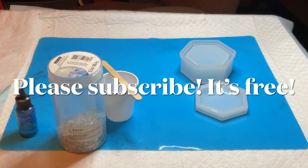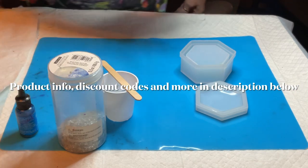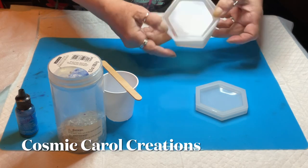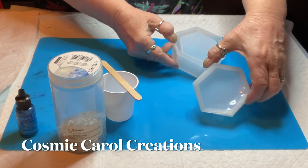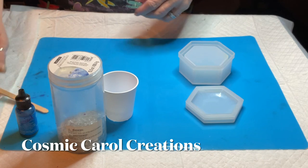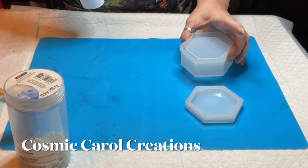Hey everybody, Carol here, welcome back to my channel. I hope everyone had a wonderful holiday. I've been busy filling orders, and this one is also an order for a pretty trinket box. I thought I'd videotape this one because I'm trying to get that petri dish effect, and I thought it would be really pretty.